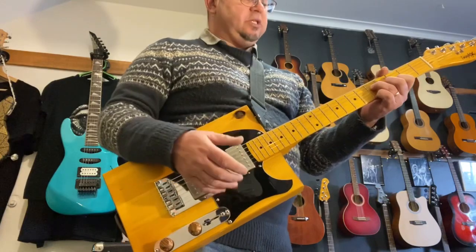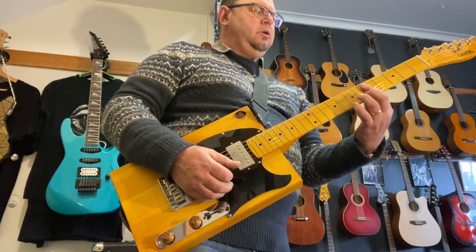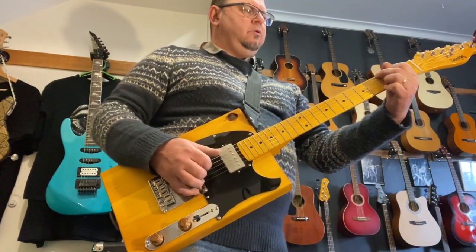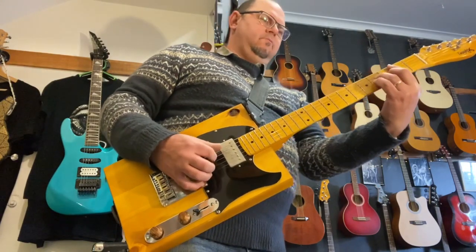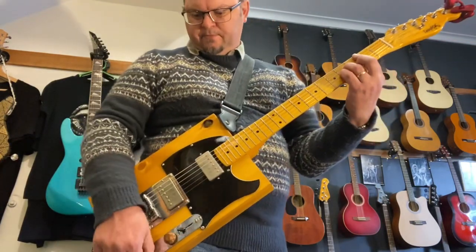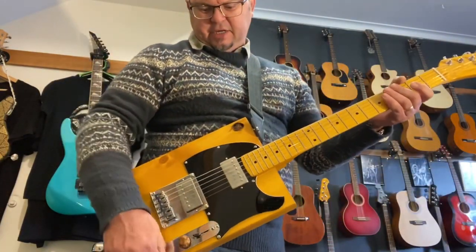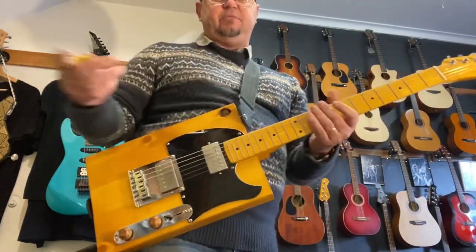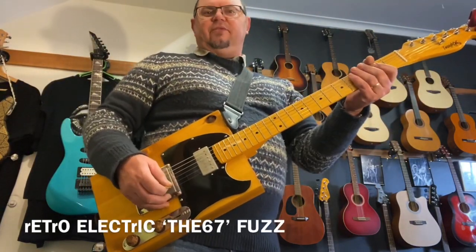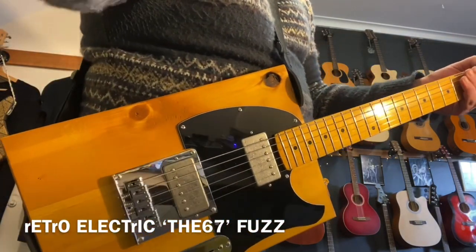It's a very comfortable guitar to play actually. It's not necessarily a metal guitar — I think someone buying this is more after a blues and rock machine. That said, I think it'll handle anything from AC/DC through to metal if you wanted to.